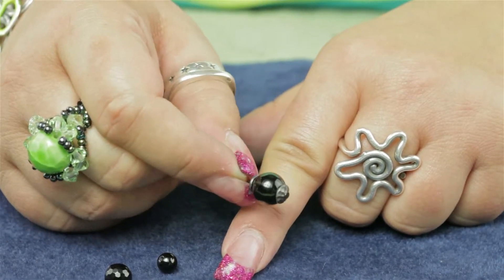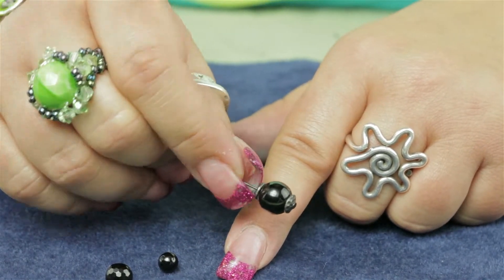You can find these bead caps from TierraCast and other findings at Antisbeads.com.